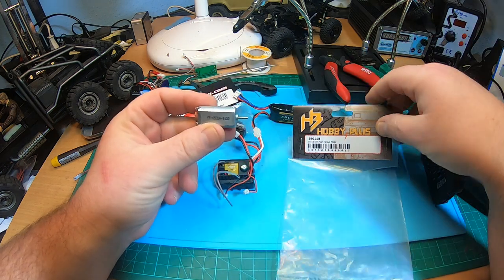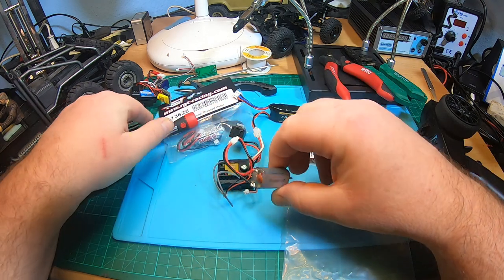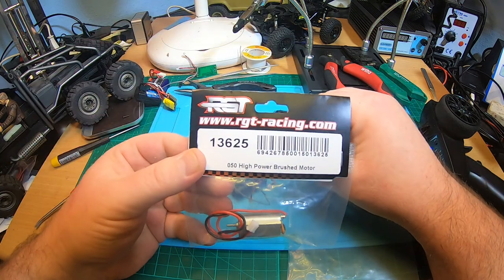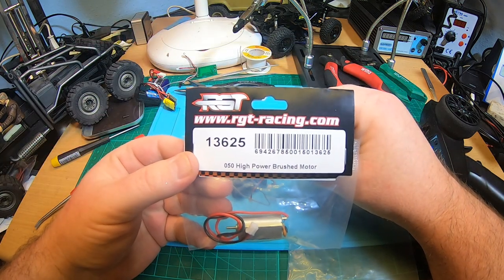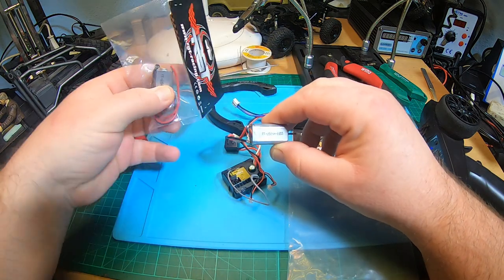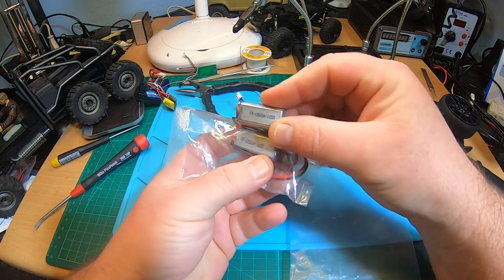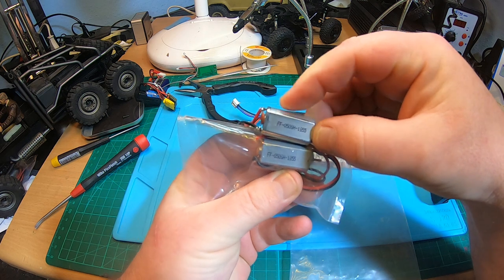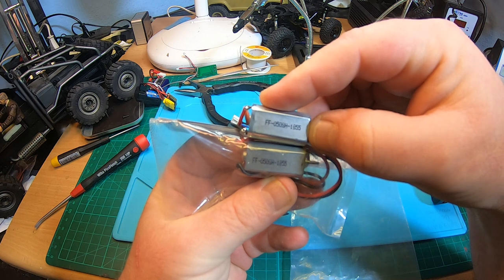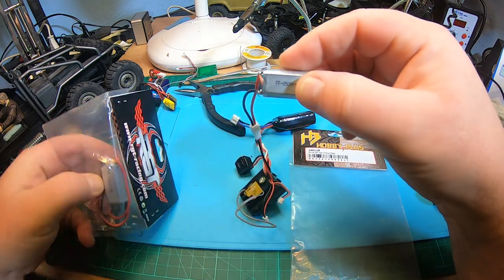With some of the stock motors — that's the Hobby Plus 240118, the type of motor that comes in the Atlas 6x6, CR8, and Katana. By the way, I think that's exactly the same motor as the RGT 13625, because all those motors have exactly the same description on the motor can: FF 050 SH 1855. So I think all those motors are the same.